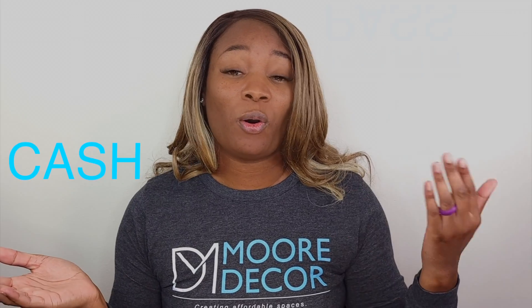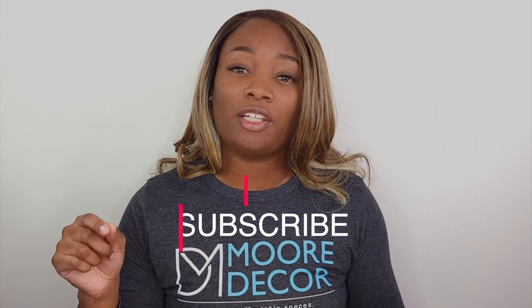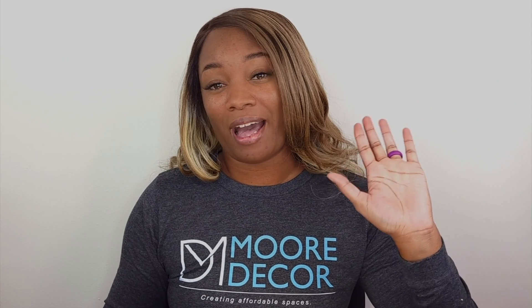For anyone interested in this product, I will leave a link in the description box below. Let me know if this is a product you would cash or pass. And as always, don't forget to like, share, and subscribe, and hit that notification bell so you don't miss any upcoming uploads. Until next time, I'll see you when you see me — bye!